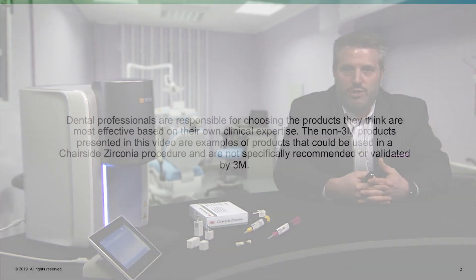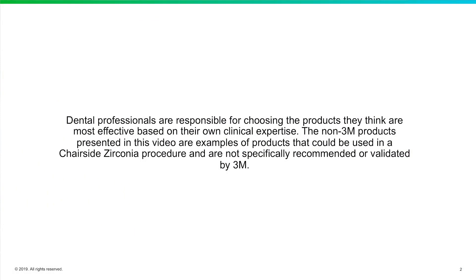Hey everyone, my name is Rich Rosenblatt and I'm a general dentist in the town of Lake Forest, about 30 miles north of Chicago. I'm really excited to be here today to talk about 3M's new chairside zirconia and to give you some tips and tricks on how to utilize it properly in your practice. Let's get into the presentation and see what this new block is all about.